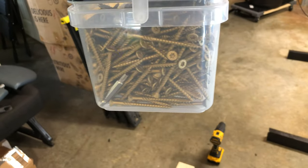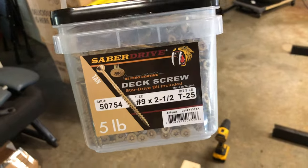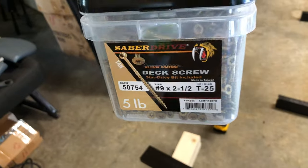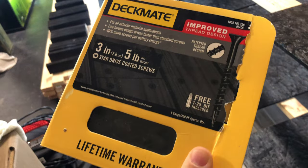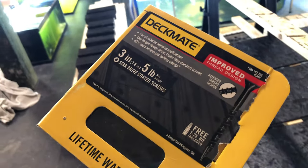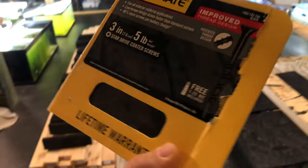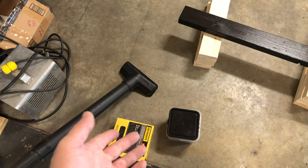I'm using number nine screws — I wouldn't use anything less. These are two and a half inch, so just right under two two-by-four widths in size. Number nine. I like the T-bits, and I also have some three inch that I'm going to be working with on the side to connect the longer beams.